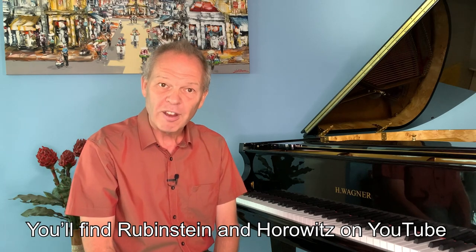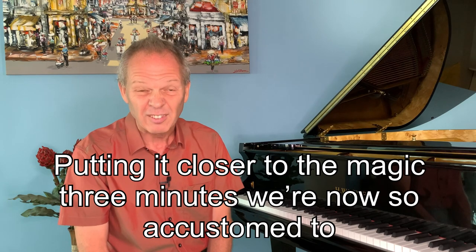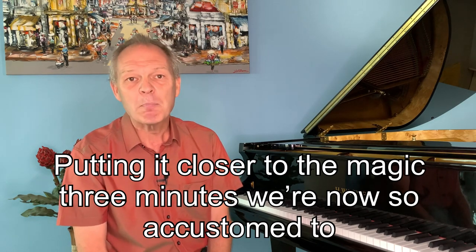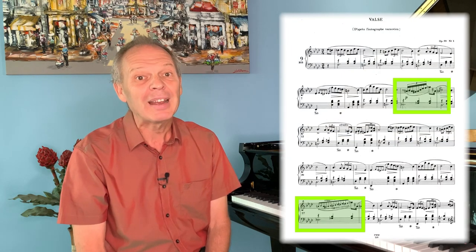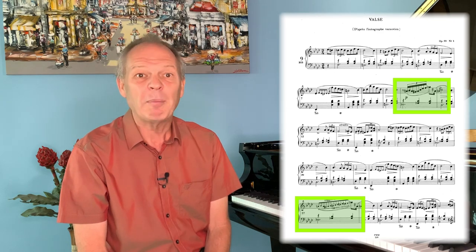One thing worth noting: the Autograph Varsovian version is a full 20 measures shorter than the Fontana version, and that's before you add the repeats that the Fontana version has. So if you're playing it for friends, it's probably in the better ballpark of what people will listen to without getting distracted. Also, the fioriture and ornaments in the Autograph Varsovian are perhaps a little less complicated than those in the Fontana version. The demonstrations in this tutorial will be taken from the Autograph Varsovian version.